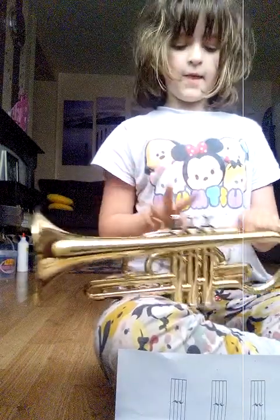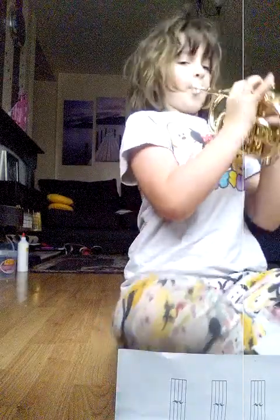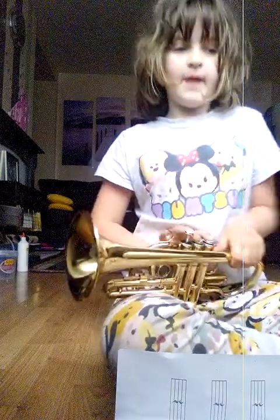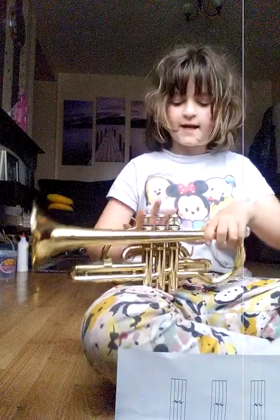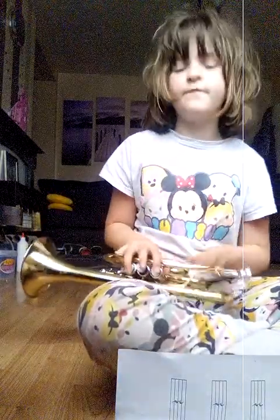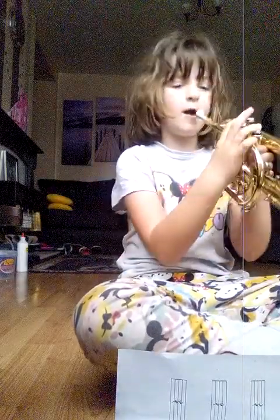And then you play another one. Then it goes — so it goes. Next letter in that pattern: it goes E, then E again. Then quickly after, you press a D. It's the 1st and 3rd valve — the 1st and 3rd valve.